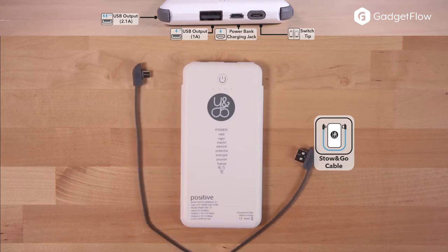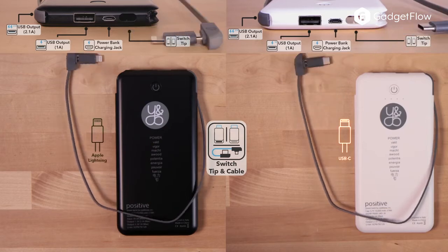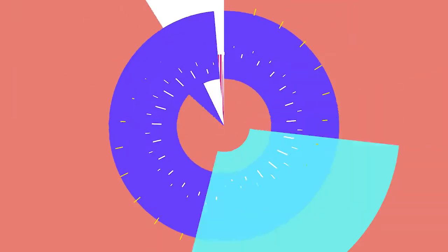Furthermore, the battery comes with two different tips so you can choose which one to use. The lightning tip is perfect for Apple devices while the USB-C tip can handle almost everything else. Despite weighing just 9 ounces, the Positive Powerbank has a capacity of 10,000 mAh.